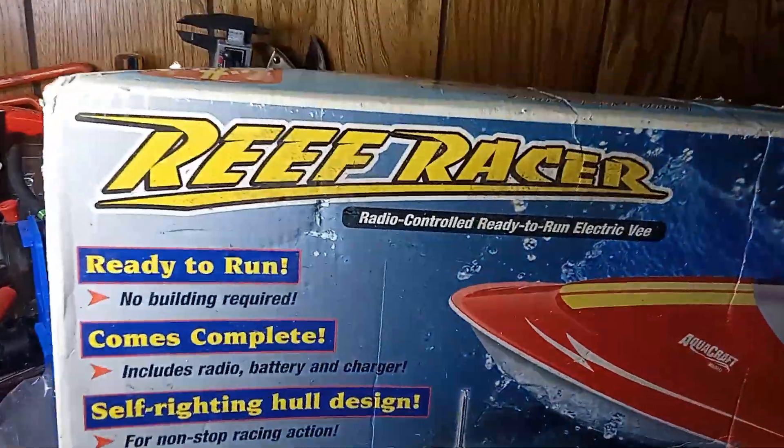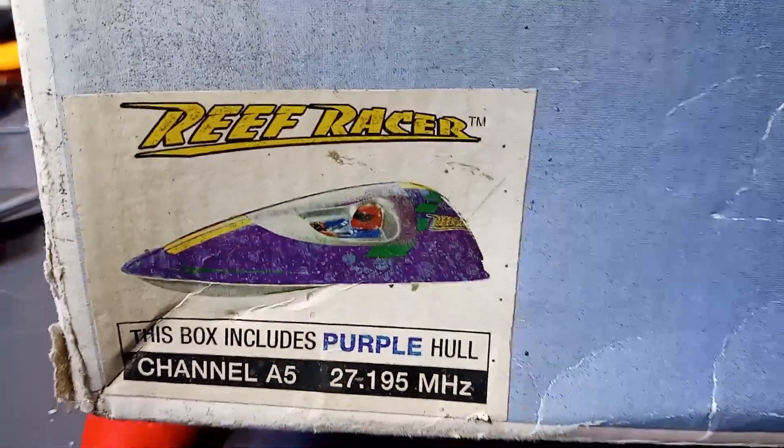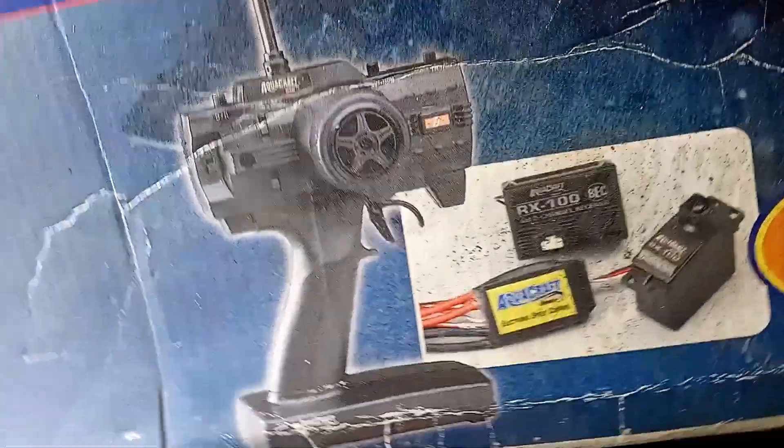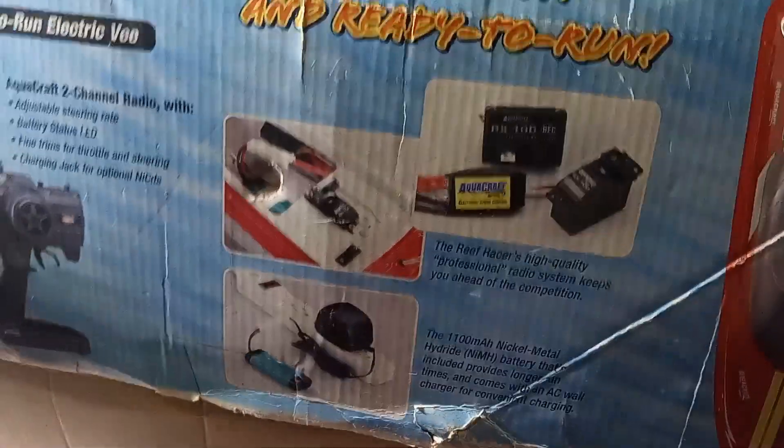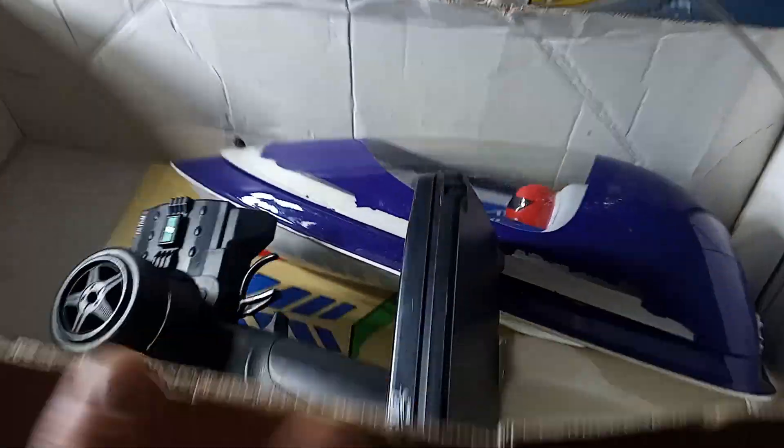Alright guys, we're gonna take a look at this Reef Racer. Bear with the air conditioning because it's like 90-some degrees and it's nighttime. This is the purple one. Those that don't know, Aquacraft is actually Futaba. We'll see what it looks like inside and what we got with it, and we can get her running. My buddy Mike over at Scale Works got me on it — it's his first putting on a boat.